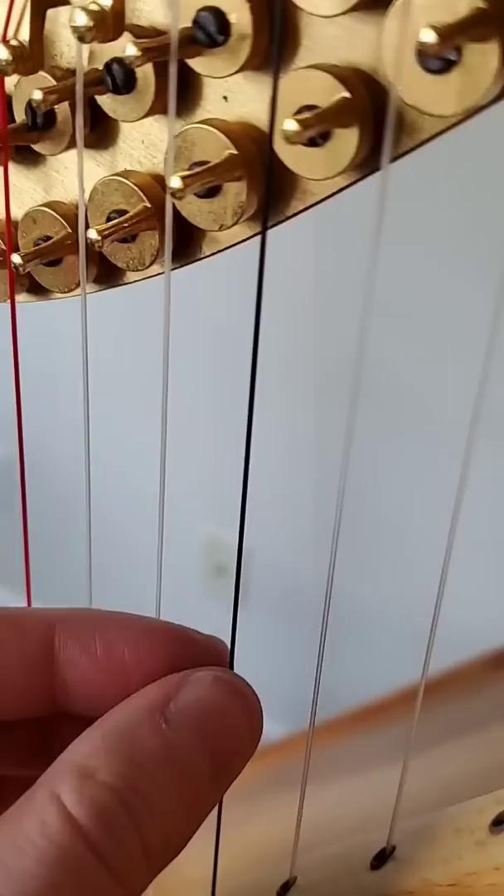Gut strings will also start to fall apart, as you can see from this black string right here. They also get chewed up by the disc. Strings will also start falling apart from the bottom — this string looks like it's about to go at any second.